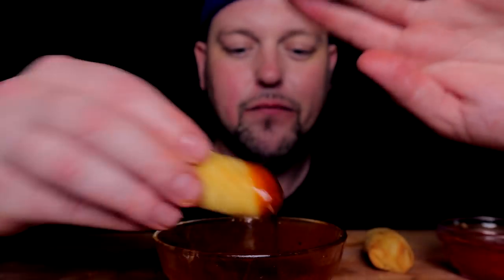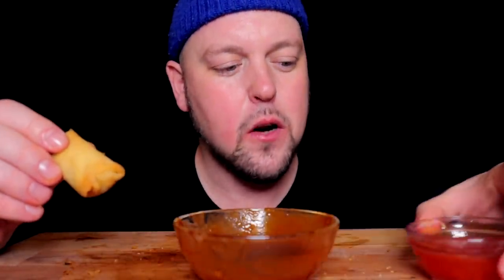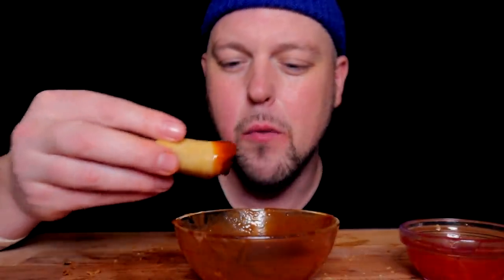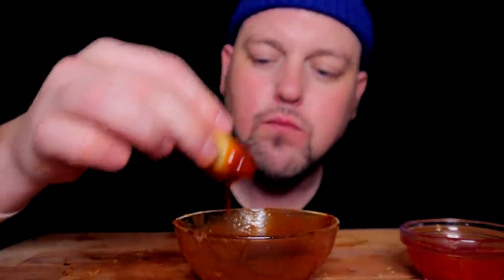Let's switch it up — let's see what barbecue sauce does on these spring rolls. I kind of like it better, I'll be honest. The sweet and sour sauce is not the greatest I've ever tasted — something's not quite right about it. What a saucy meal with everything.